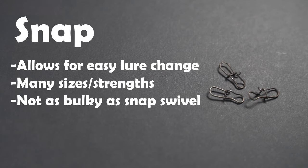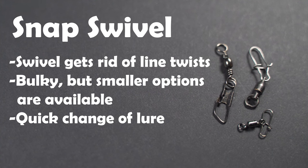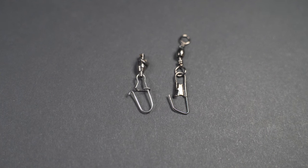Option number three is the snap. The snap is really nice because it allows for a quick change of lures. It's really good on a day where you're running through a lot of different lures to find a good bite. They're not as bulky as a snap swivel, which we will talk about next, and there are a lot of different sizes and strengths available for these as well. Last but not least, we have the snap swivel. The snap swivel is nice because that swivel gets rid of line twists, which we'll talk about in a bit. It's easy to change lures as well with the snap feature. It comes in a lot of different sizes, however it can be very bulky at times. There are also two types of snap swivels. I prefer the ones with the little hook on the end — I think those are going to hold up a lot longer. I've had the straight-wired ones break on me in the past, so if you're going to pick up a swivel, I'd recommend getting the little curved one at the end.